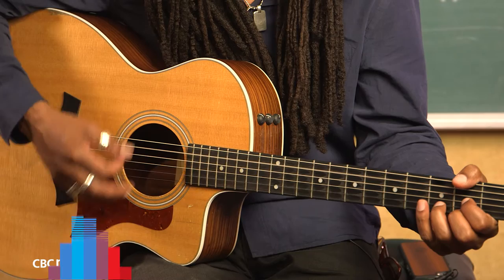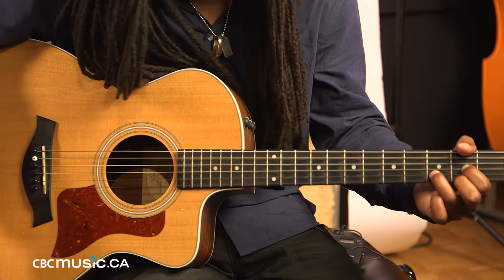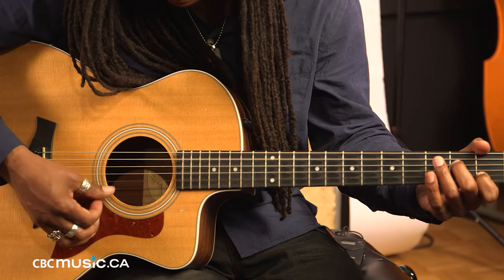Mama take this badge from me. The first chord of the song is a G chord. The second chord of the song is a D chord. That's your D, and the third chord in the song is an A minor 7.